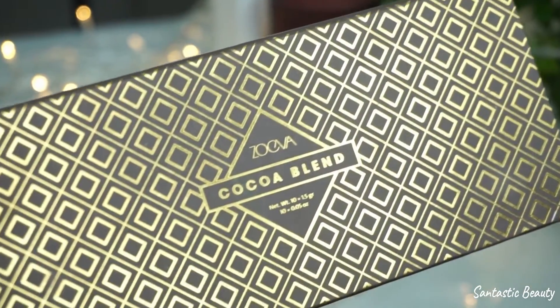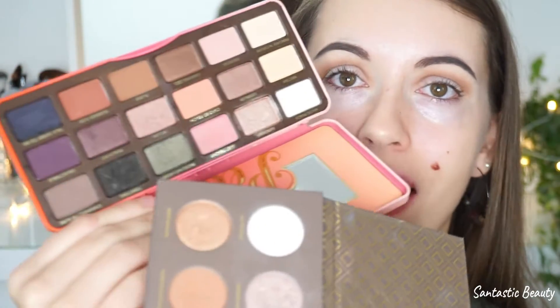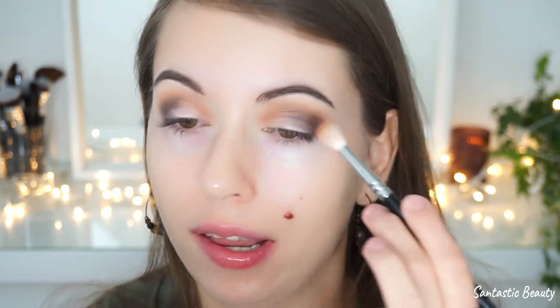Next I'm taking the Sigma Cocoa Blend Palette, just because it has a very matte black shade — the Too Faced Sweet Peach Palette only has a glittery black, and for this look I want a matte one. I apply it on the outer part of my eye and a little bit into my crease to deepen the look, then I'm taking the brown color from the other palette and blending these two colors together.